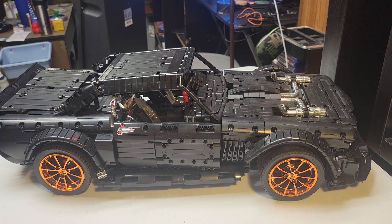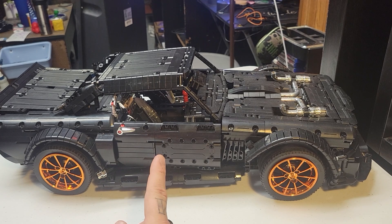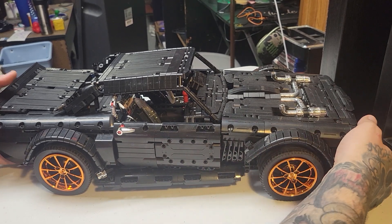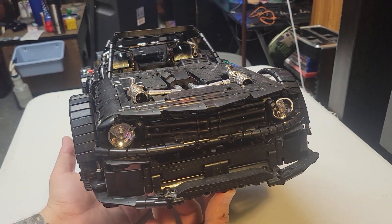I think the next car kit I'm going to look into is the LEGO Lamborghini. There are also some other LEGO kits I'd like, like the classic Nintendo NES. I have another project I'm about to jump into — I might even start it tonight.